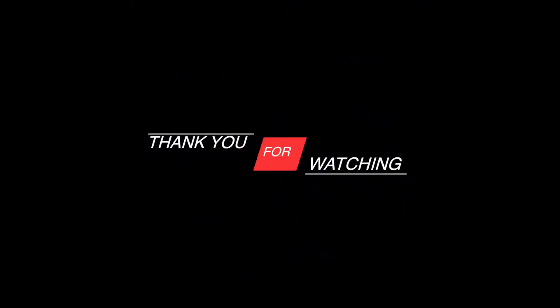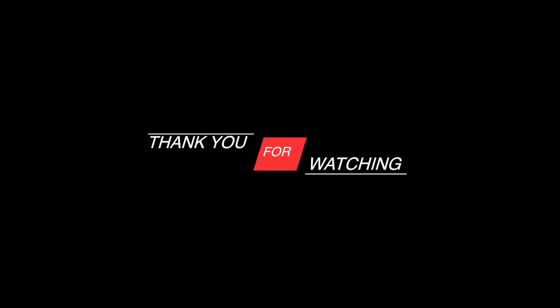If you want to see the other phone, you can see the unboxing video on the OnePlus 8T. Don't forget to like, share, and subscribe to our channel. I'll see you in the next video.